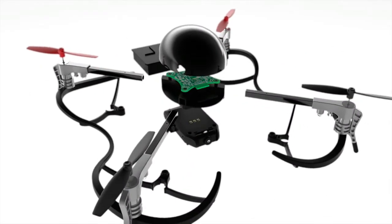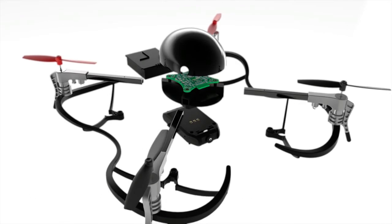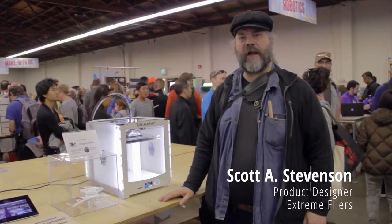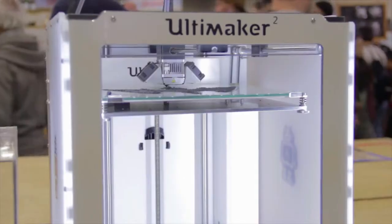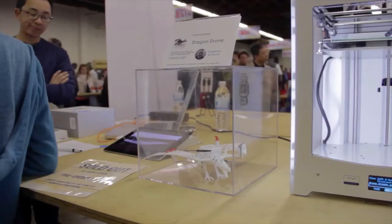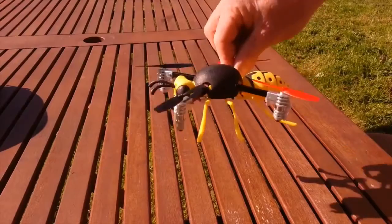Since everything either snaps or slides in, the structure is sleek, aerodynamic, and beautiful. Using 3D printer technology like the Ultimaker 2, you can print out your own custom frame, similar to the Dragon or the Wasp.